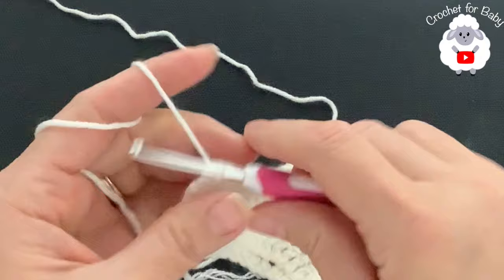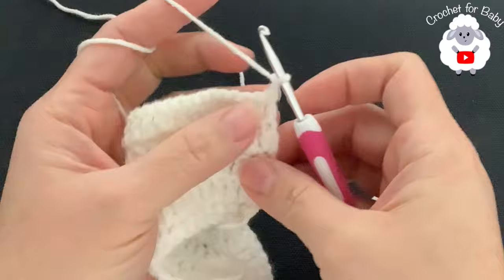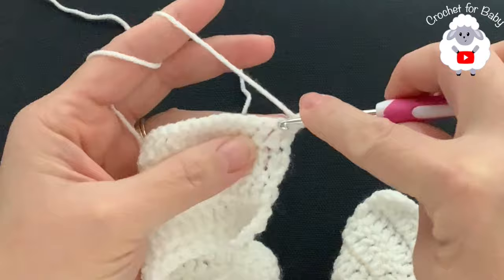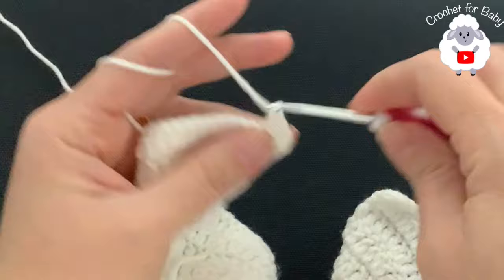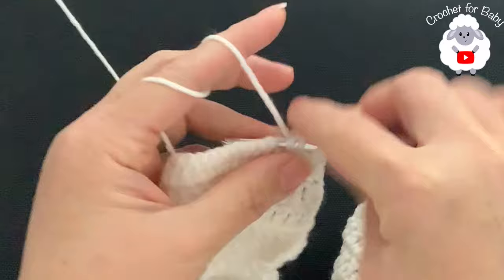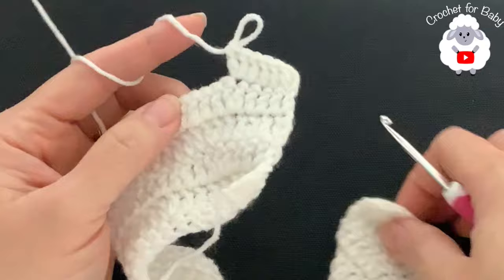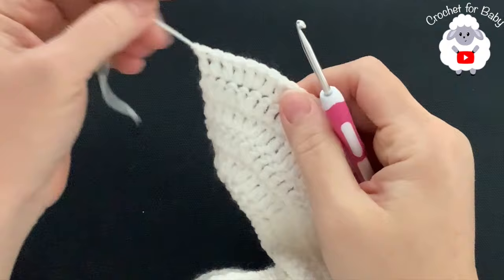For the sixth row, chain two and turn. Make four double crochets then two, four then two, continuing all the way to the end. At the end of this sixth row I have a total of 130 double crochets.